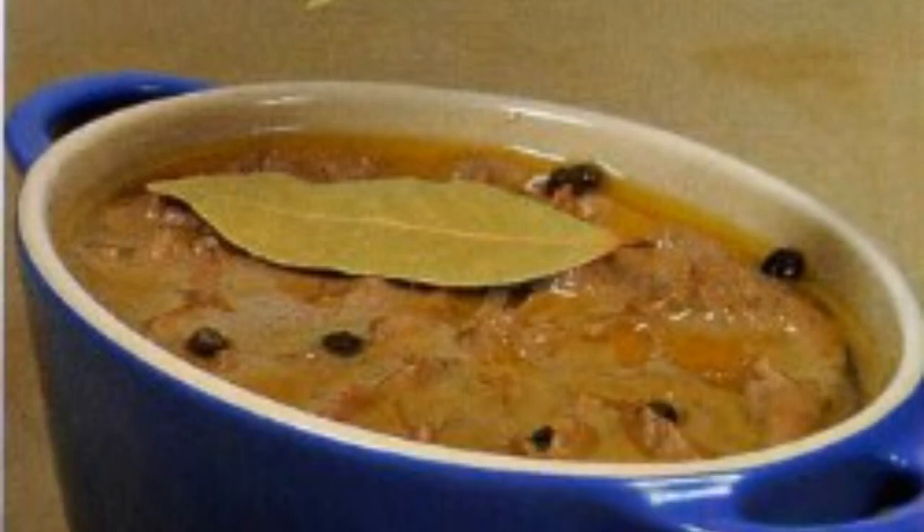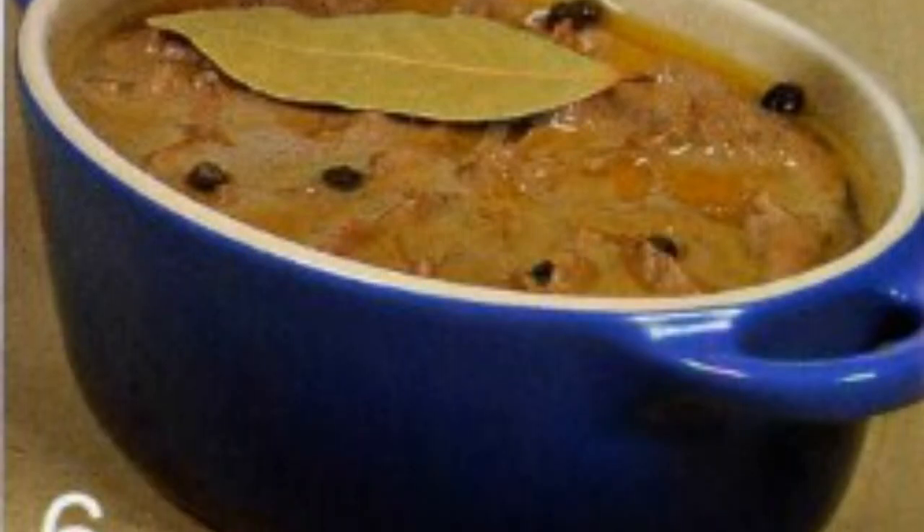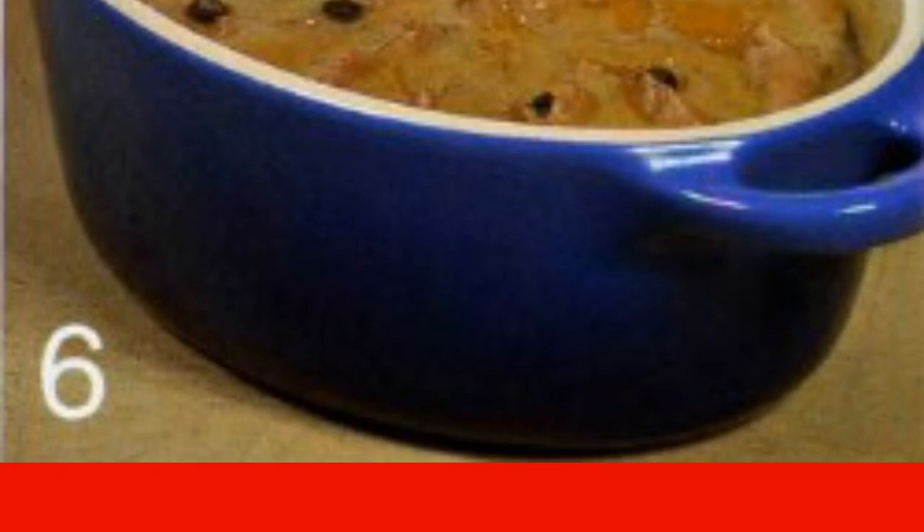Preheat the oven to 190°C. Put the pate in a faience or ceramic mold greased with oil. Put a few peas of sweet pepper and 2 bay leaves on top. Cover with a lid and bake for 30 minutes.